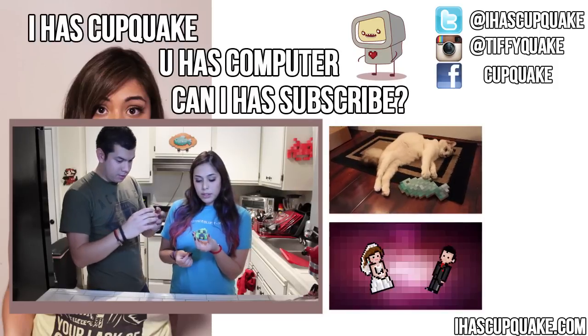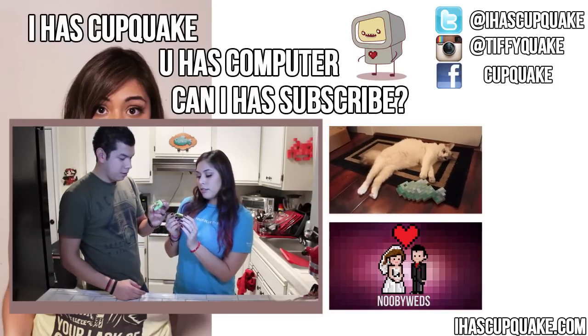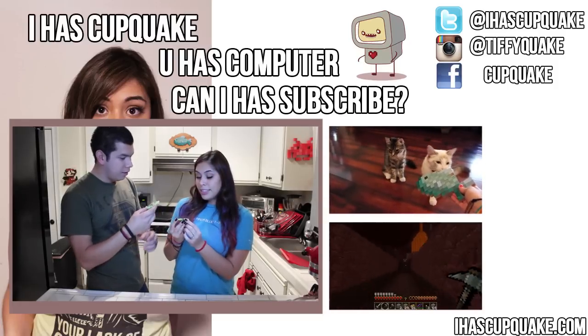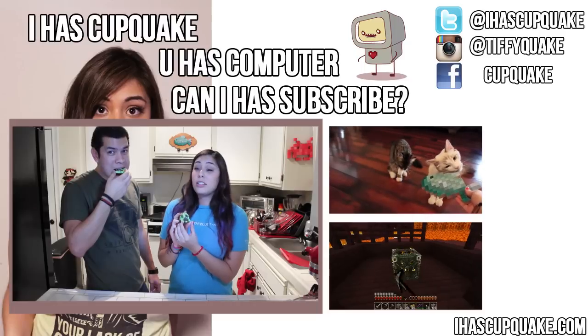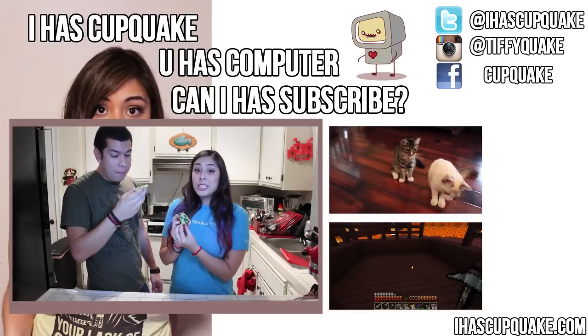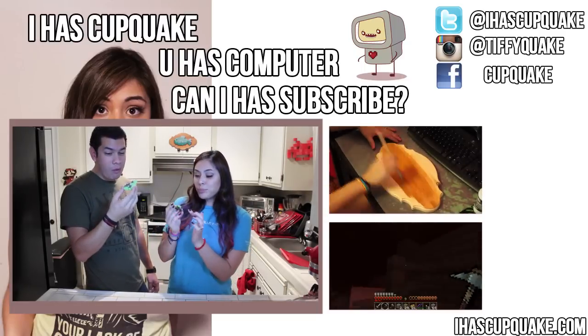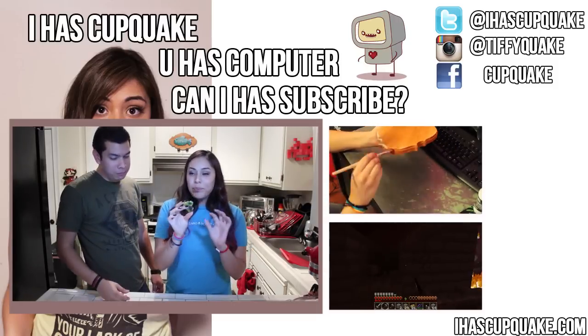So a lot of people have been requesting me to try out the stuff that I bake. This Creeper — didn't I think that's good? But this Creeper never got to explode, because he's going to my belly. Oh my god. They're the perfect texture.